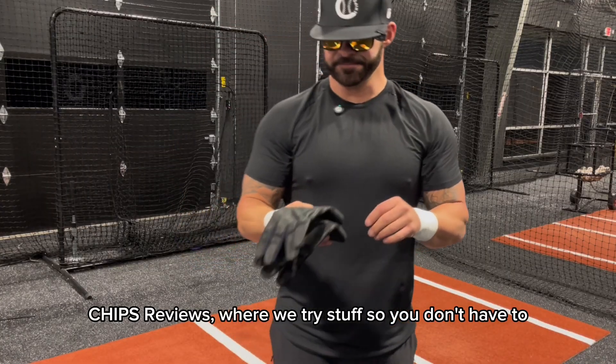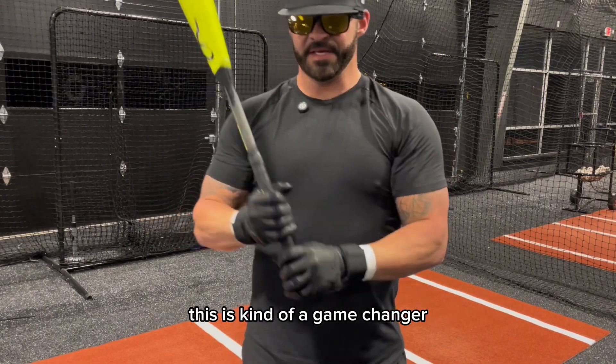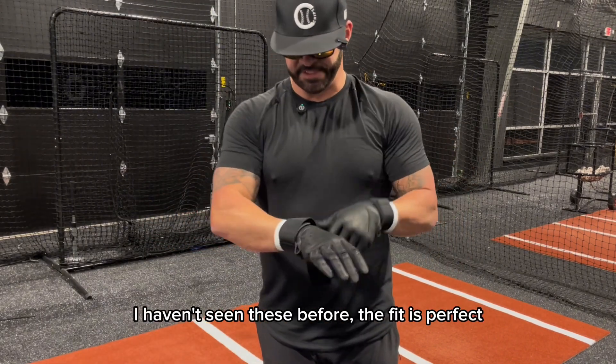Chips Reviews, where we try stuff so you don't have to. So we are busting out the Nomad batting gloves. This is kind of a game changer — I haven't seen these before.